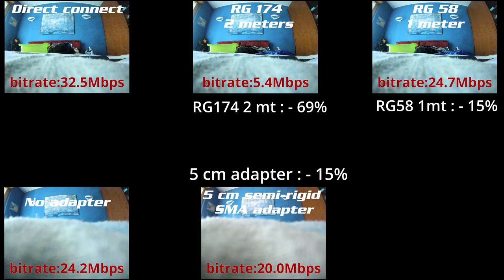Okay, the tests have been done, and long story short the result is that by using a good quality RG58 cable — short, one meter — you get just a minus 15 percent signal loss in comparison to the FPV antenna directly connected to the goggle. I think a 15 percent loss is acceptable, especially if you're using a ground station that is always pointed in the right direction.